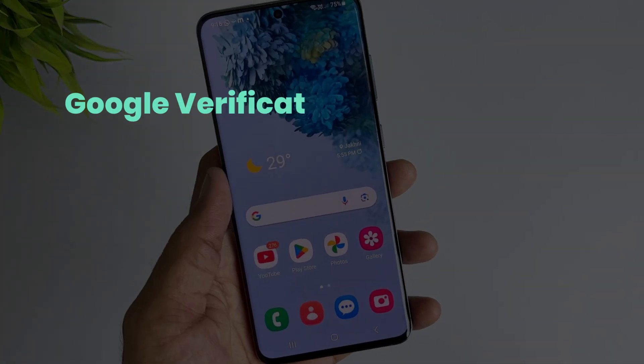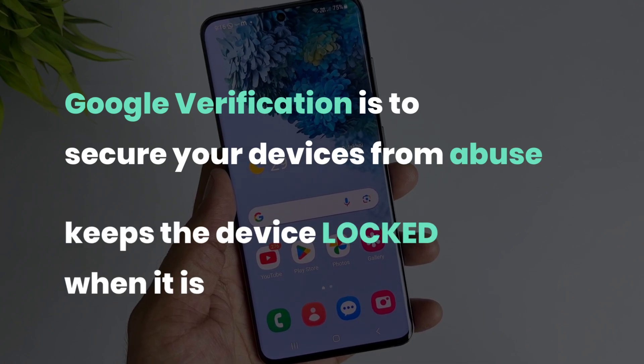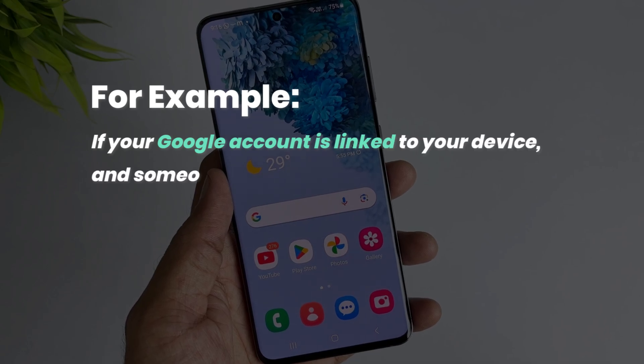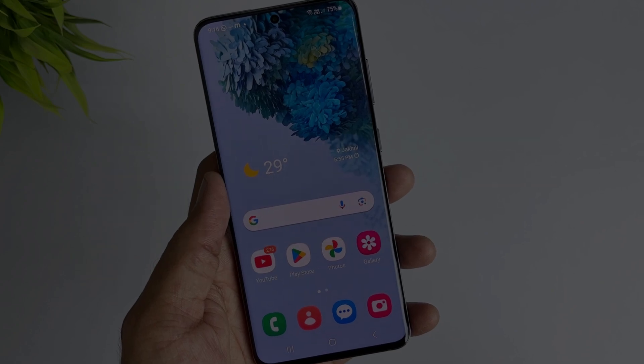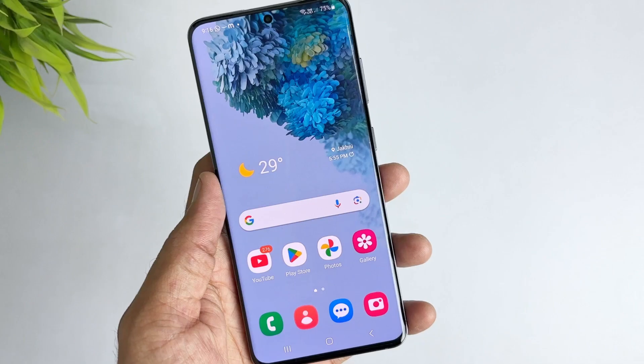Google Verification is a tool used by Google to secure your device from abuse and keeps the device locked when it is stolen. Your Google account is linked to your device, and if someone hard resets the device without signing out of the Google account, then Google will ask to re-login with the same account first to use the device. So basically, it provides extra security in case of device theft.